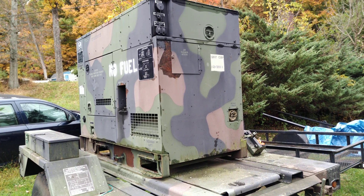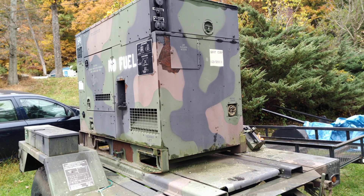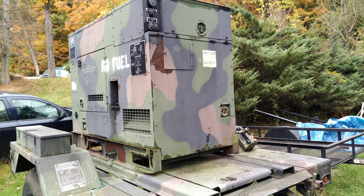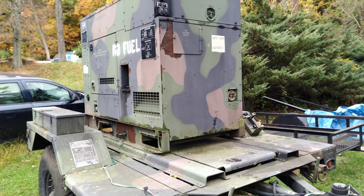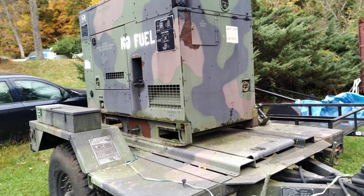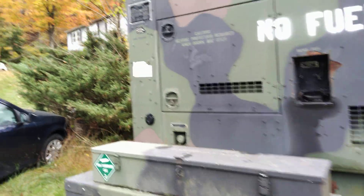Hello everyone and welcome to our lovely little channel. We're just doing a quick walk around of an MEP804 Bravo Tactical Quiet Generator that we're in the process of restoring. The paint and the exterior hasn't been done, but we've got the interior all fixed up. Just doing a quick walk around for you.